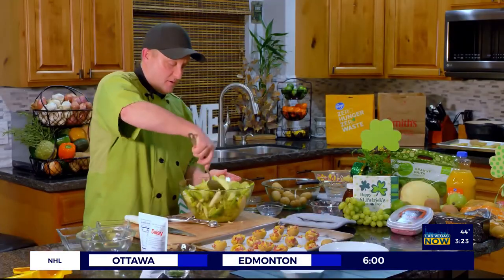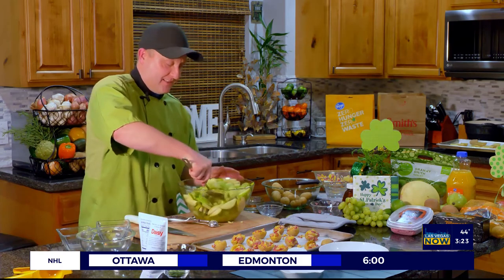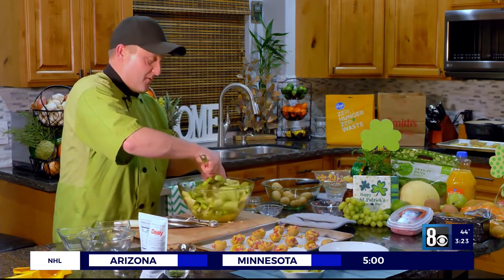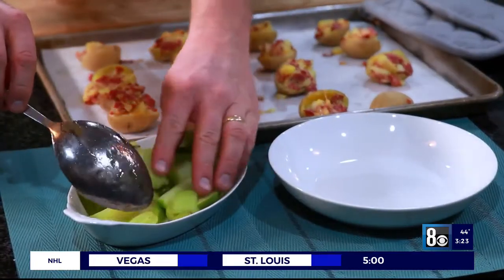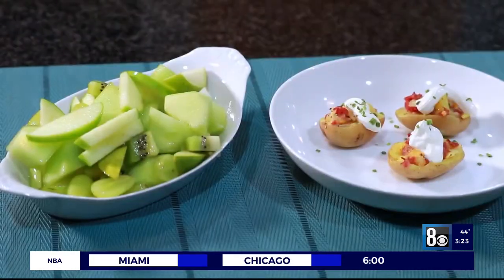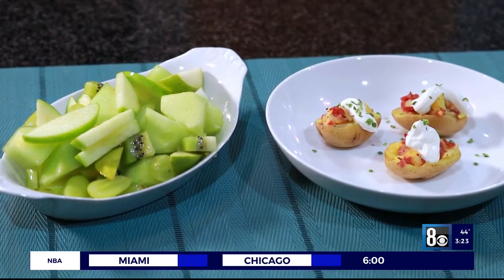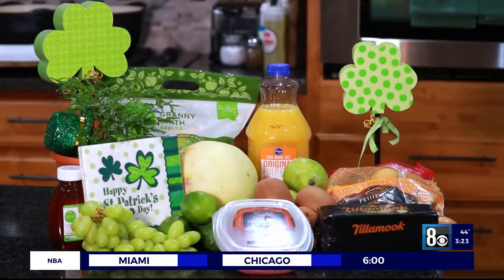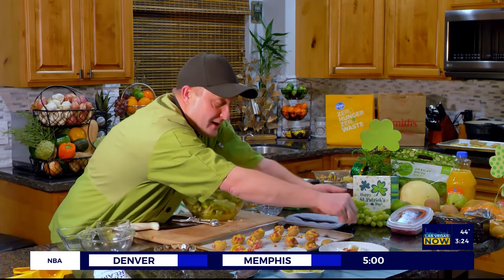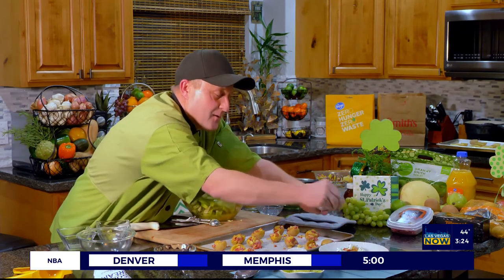Let's finish up our St. Patrick's Day appetizer feast. We'll get our salad here — maybe if you have some mint, it would be a good idea to put on top. We'll put a couple of our little spuds on there and garnish them with some sour cream. Of course, you can find all of these ingredients at your local Smith's. Thank you so much for shopping and watching. Enjoy your St. Patrick's Day and we will see you next time. Bye!